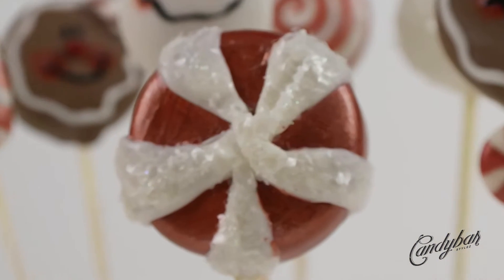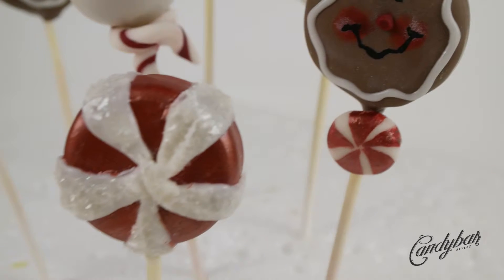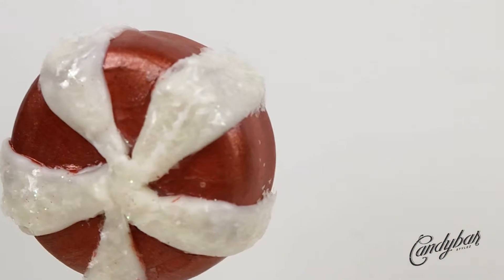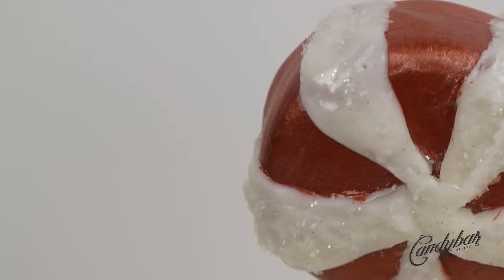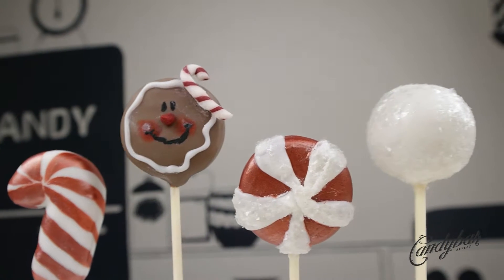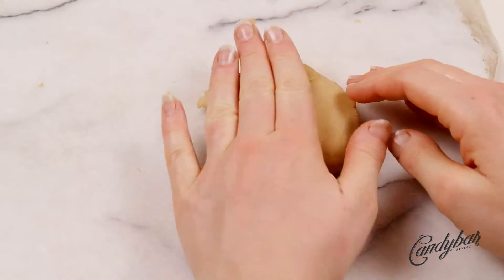Welcome back to another stylish and delicious cake and candy episode. This peppermint candy cake pop tutorial proves that you don't need a lot of equipment for decorating — just a round cookie cutter, some wafers for dipping, and some colors, and your peppermint candy pops are ready to roll.